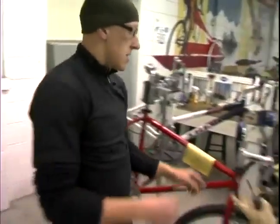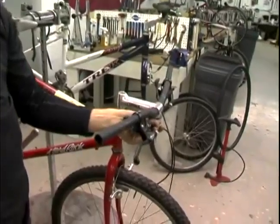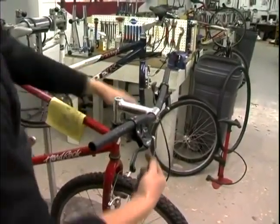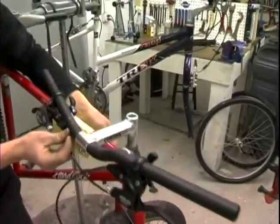After I have the shift cable and it's all set up, what I want to do is make sure that I have housing here to cover the distance from the shifter to the bike frame, which would be on this side. You want to give enough room so that when you turn it, that cable is not going to get all bound up.